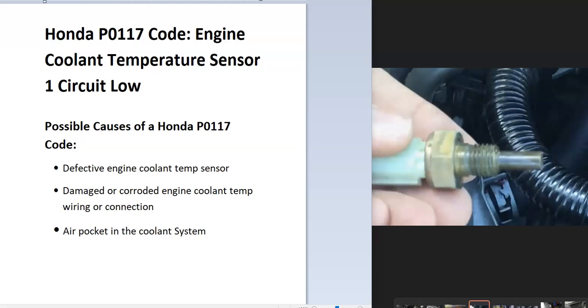Hello all. Today I'm talking about a Honda with the P0117 code — what it is and how you go about fixing it. So what is a Honda P0117 code? It's the engine coolant temperature sensor one circuit low.